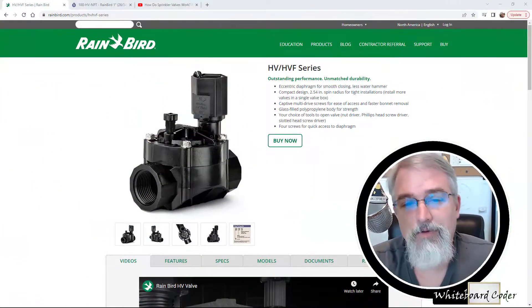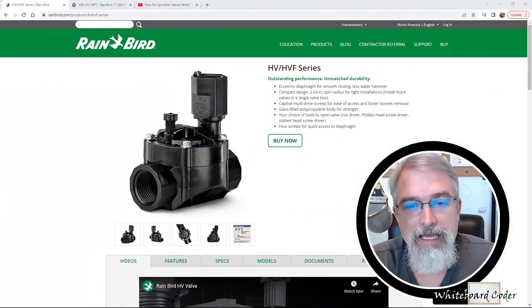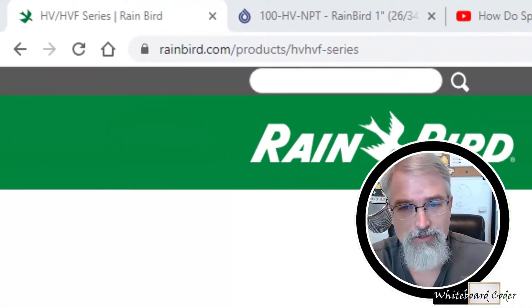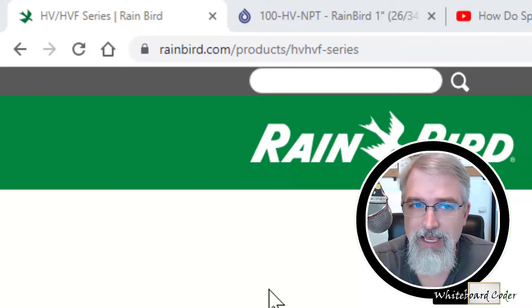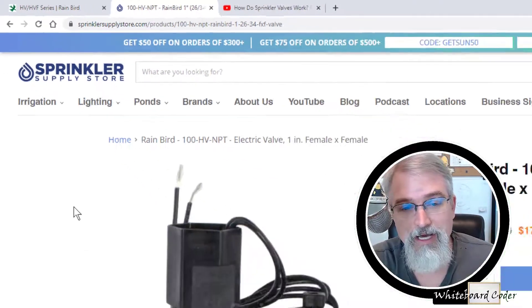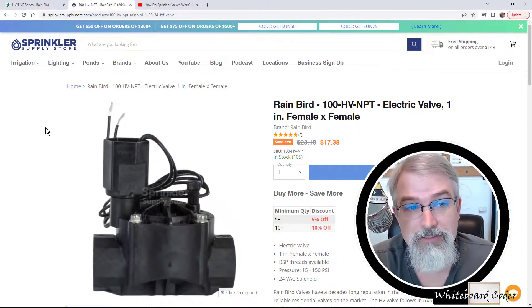I put my own sprinkler system in a couple of years ago and it's been working great. Just to go through some URLs real quickly, here is the valve I'm using from Rainbird, and here's a direct link to their set of valves. I happen to be using — I actually bought this at The Sprinkler Store. It's not an affiliate ad, they just did a great job, had a great price at the time. I got this Rainbird 100 HV NPT.